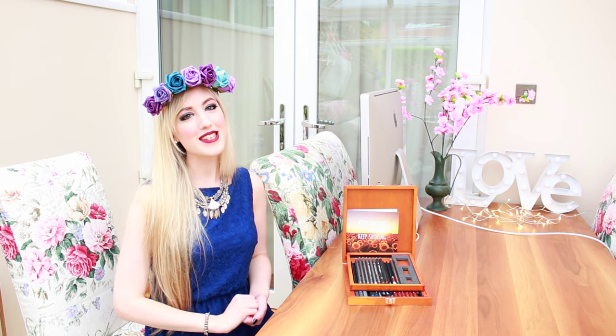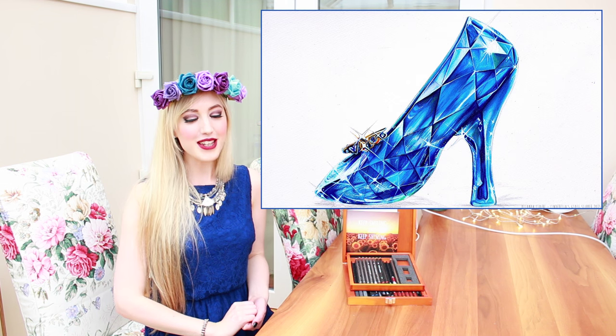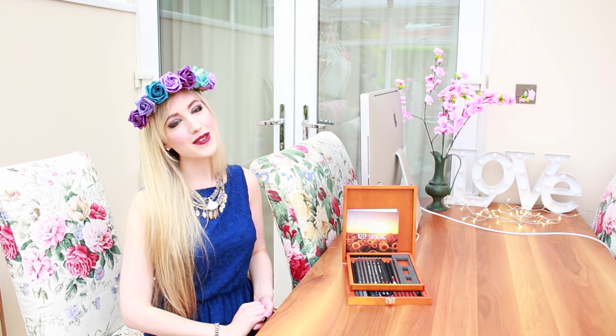Hi everyone, it's Lana here and in today's video I'm going to be drawing you all Cinderella's glass slipper. I really hope you enjoy the video and I'll see you all soon.